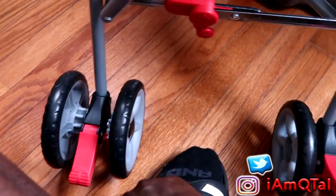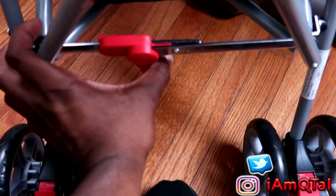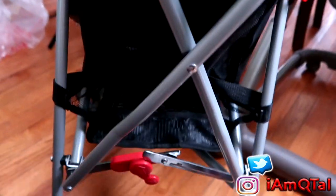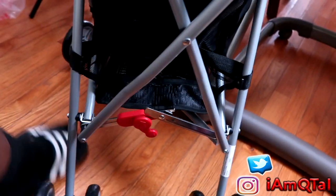If you want to fold it up, make sure the brakes are locked first. Then push this tab to the side — you're really supposed to hit it with your foot. Hit it with your foot and boom, it folds up. There we go — and that's it!